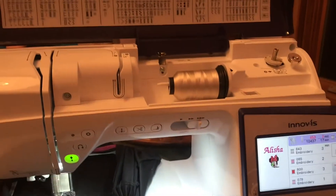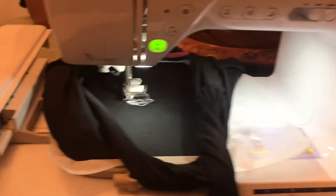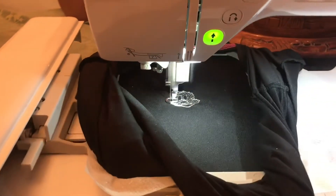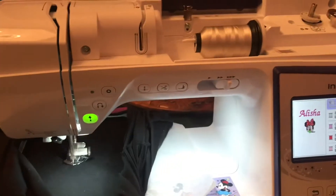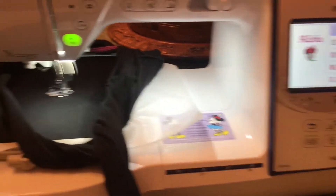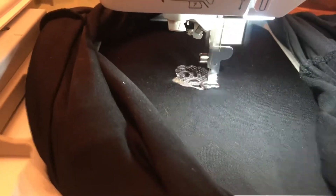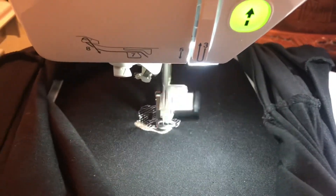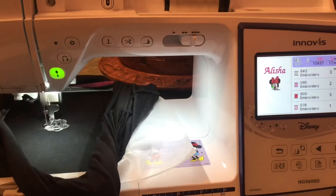So we are trying my embroidery machine right now to see what it can do. We're making a Mickey Mouse head. This is just a practice but I hope it will turn out good.